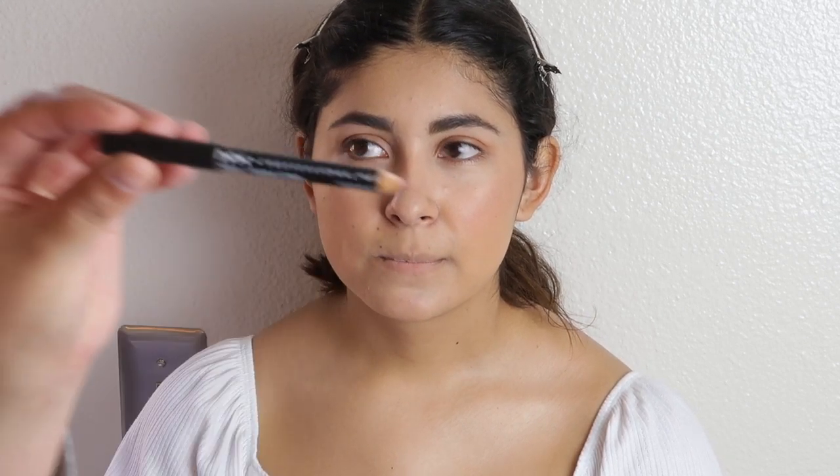Now we're going to go in straight with the lip liner — this, my friends, is a must. You have to find that perfect lip color that is going to make you look so pretty and fun. When you're taking graduation pictures, this is my go-to lip. The lip liner I'm using is from NYX. We're going to go ahead and line her lip.